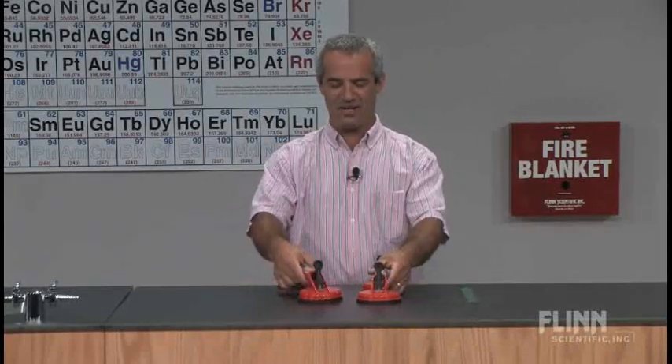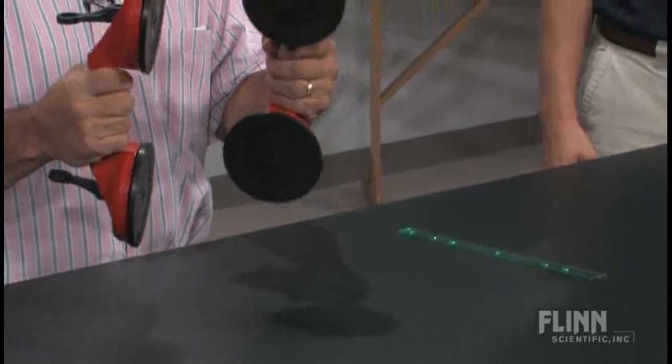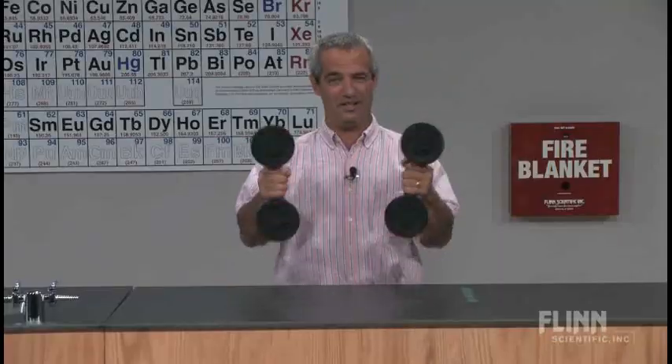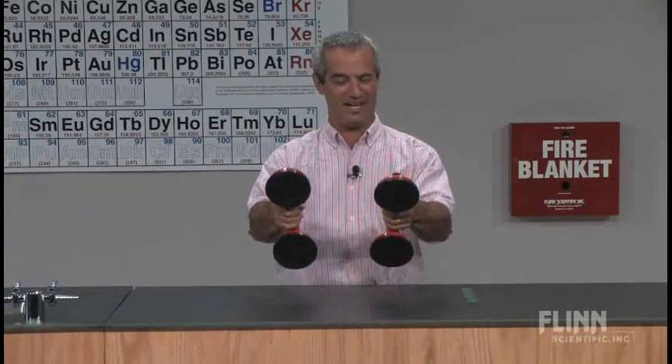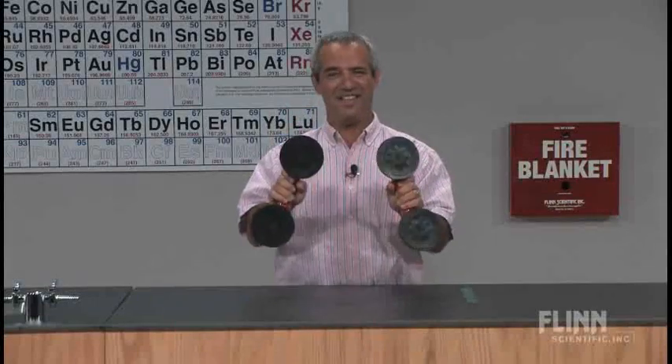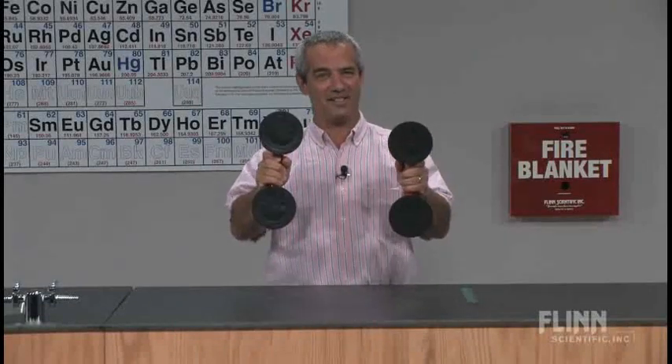I found another alternative that I like even better, because these things are really robust. I found these in a hardware store — can you guess what they're used for? They're not used for resuscitating people, though it kind of looks like that. These aren't old cell phones. These are actually used for picking up panes of glass — they're suction cups.